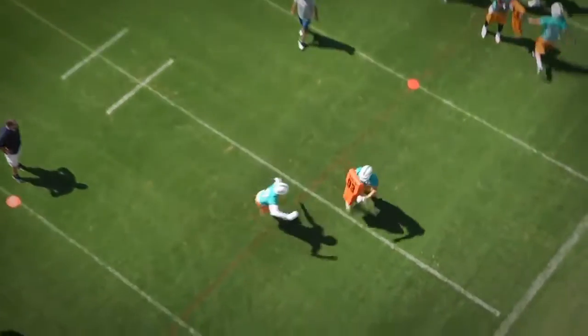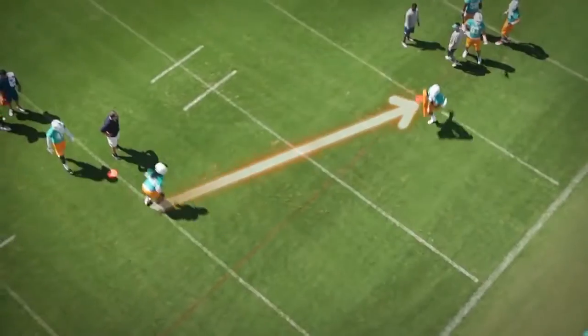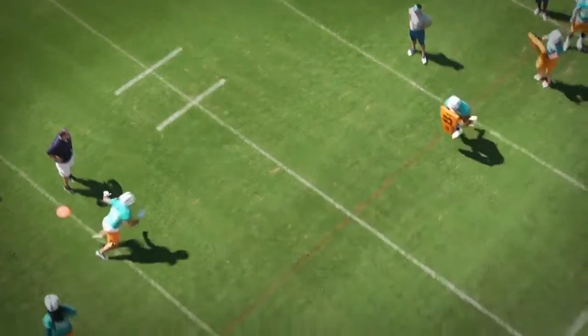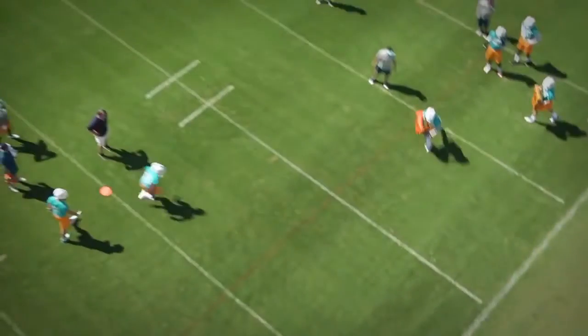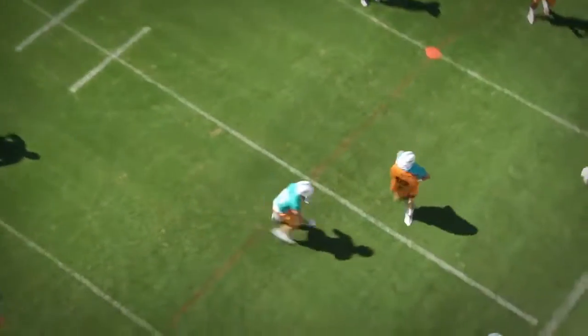Now, when your defensive player is closing on the angle, do you give him an aim point on the ball carrier — whether it's back hip, inside number, something like that? We generally approach near foot, near hip, so we're on the backside of the body here. Some people will coach cross the bow in terms of the fit, but we like to go near foot, near hip. Eyes before your feet — near foot, near hip. Come to balance; it's the same mechanics in terms of ripping with the arms high with the hands and widen your feet on contact, and accelerate through.